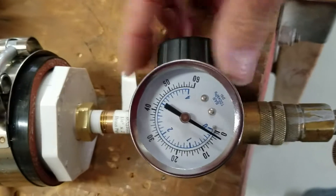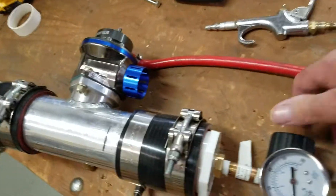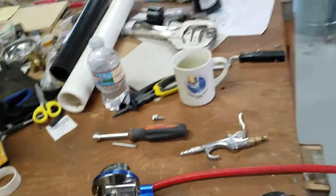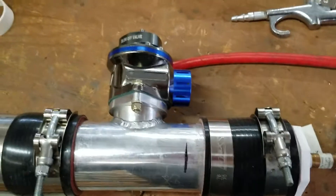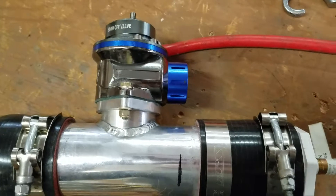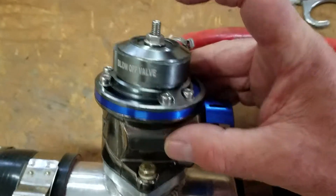You can see that after 10 pounds it's going to release pressure. Now for a lot of you that may be ridiculously low — a lot of cars are running 20, 30, and higher pounds of boost, and that's great. The important part is just to make sure you know your system and test it before you rely on it, otherwise serious damage can occur.